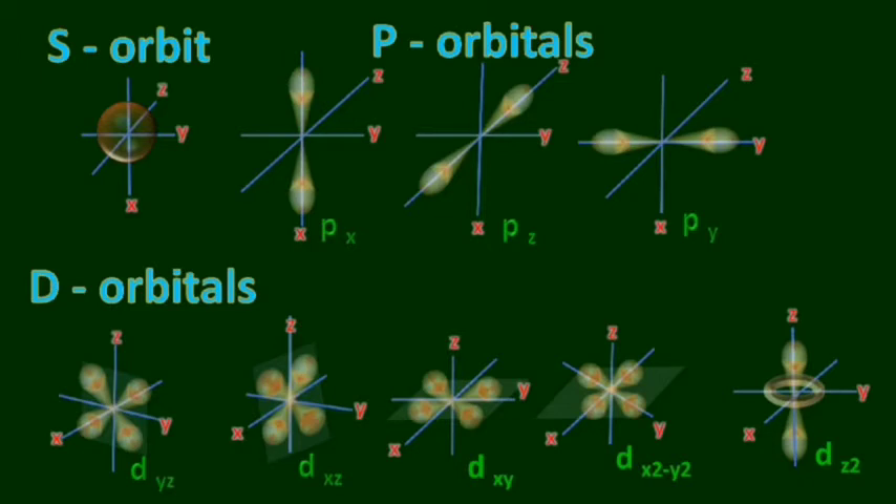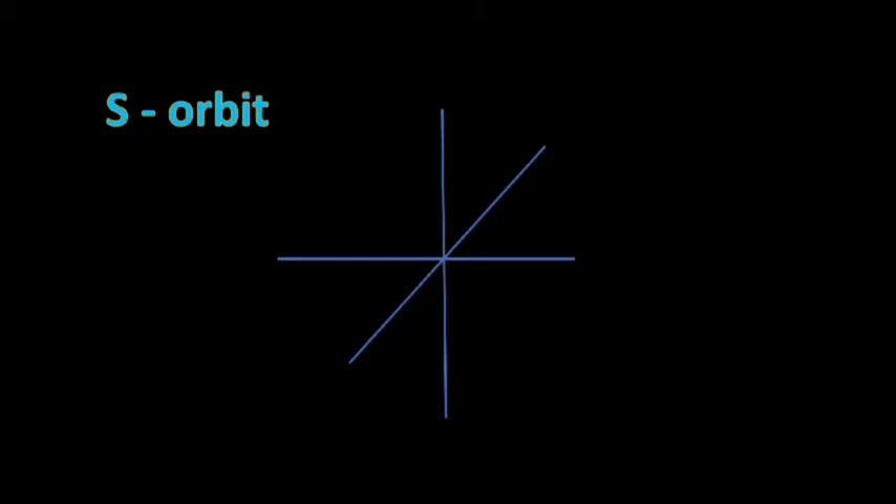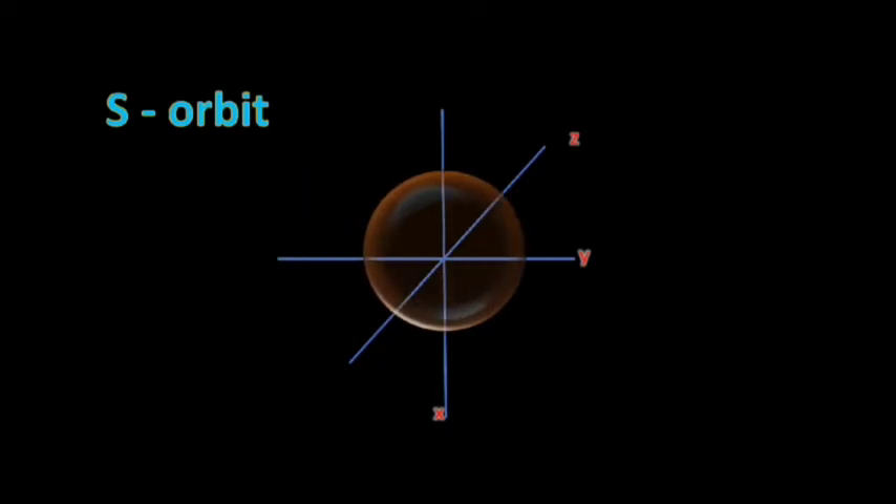Now let's enter into the topic. The S orbital — its shape is spherical. First of all, you have to draw an X, Y, and Z axis and name them as X, Y, and Z. Then draw a spherical shape at the center of it, and there ends our S orbital. It's very spherical — make sure to draw it with a coin.